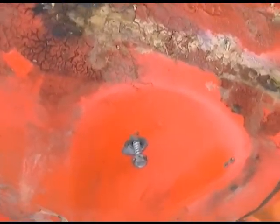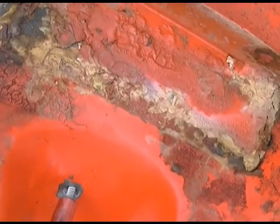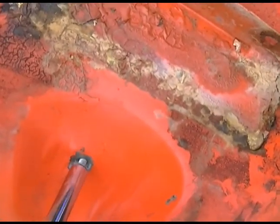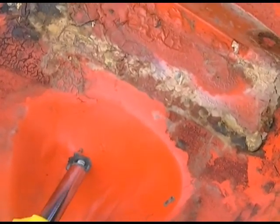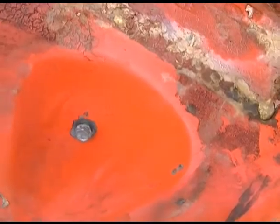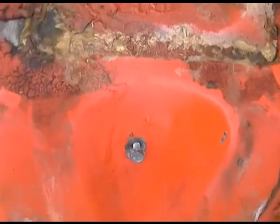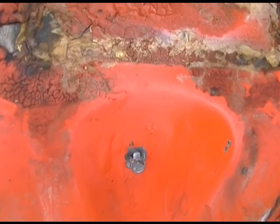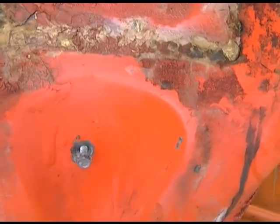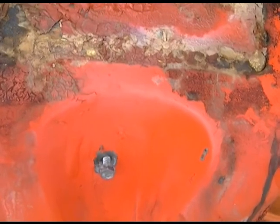First thing you need to do is find a suitable sheet metal screw that will fit nicely into the hole, and screw it in to make sure that it will draw down. If it goes down and just keeps spinning, get a bigger screw. Because the vast majority of this repair is going to be made by this screw. After you are sure that the screw will draw down, remove the screw about halfway and let it set.